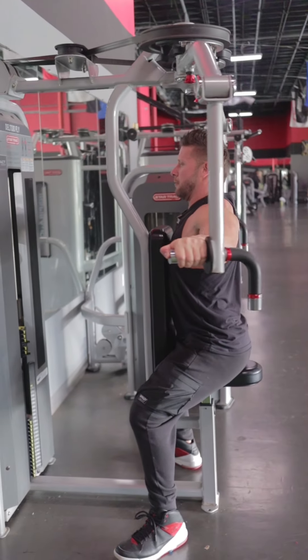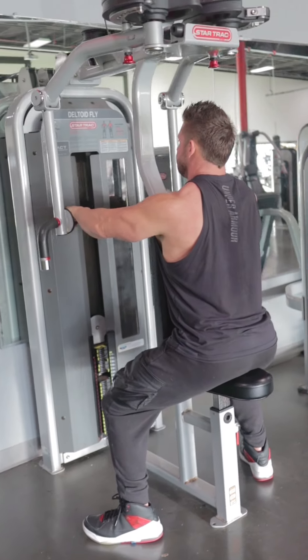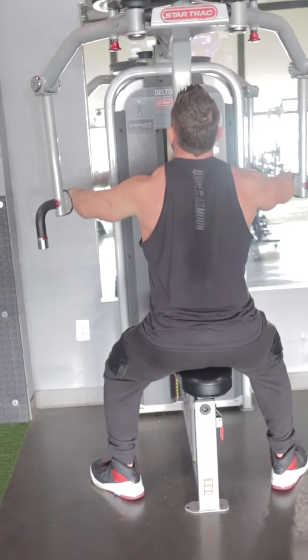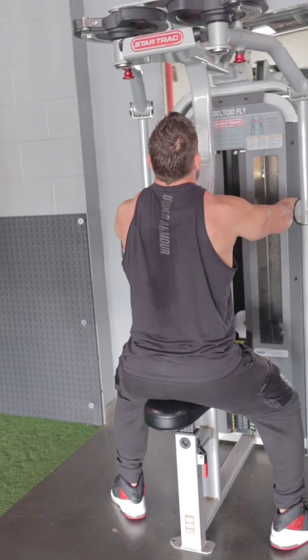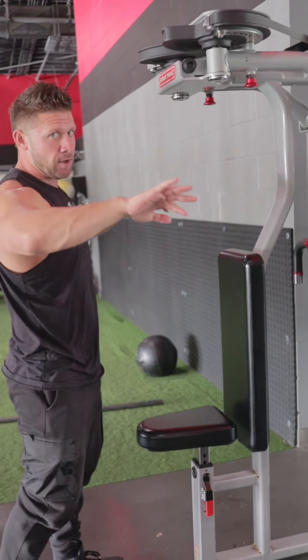Then we perform the movement — one, two, three, four, five. This is reverse delts.